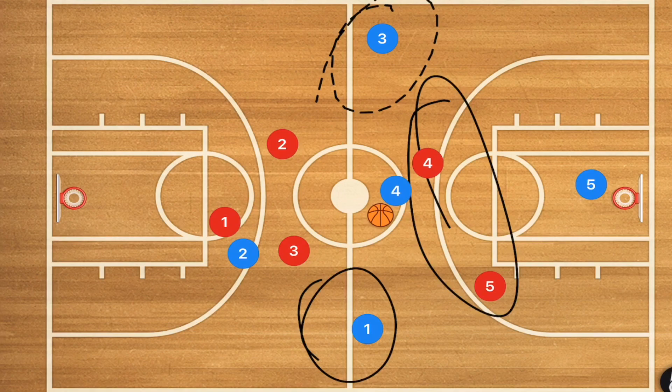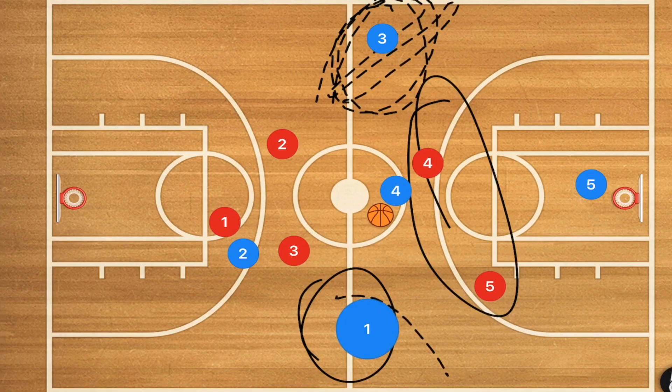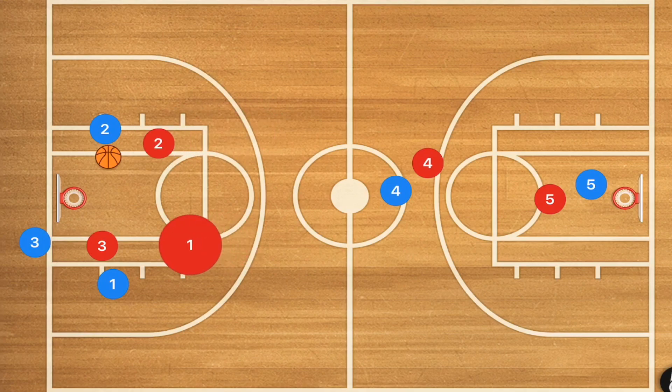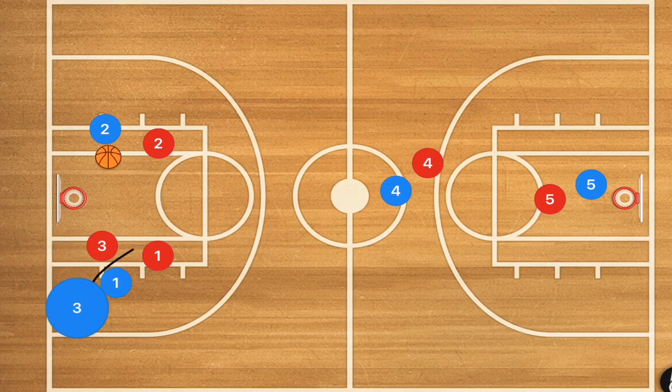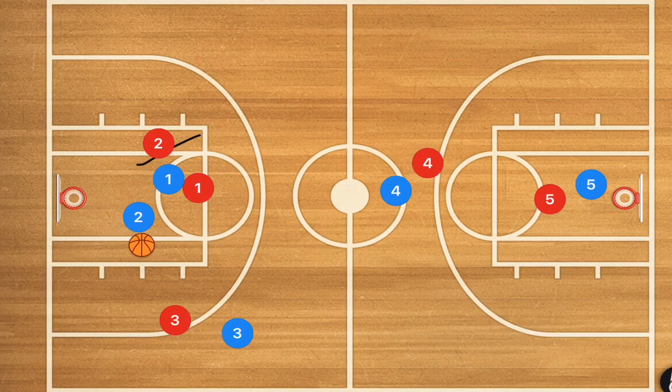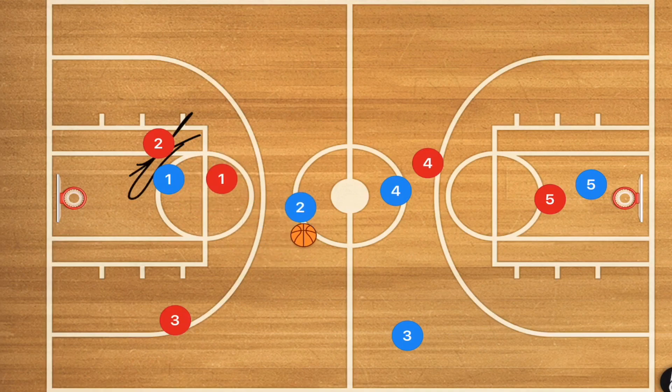The advantage of a press defense is that if you're quick enough you can trap players along the sidelines, but the downfall is that a properly run press break can create mismatches. Against a man-to-man defense, both players run down towards the baseline and most likely player two will receive the ball. Player one then sets a screen on player three, who goes down court and could be open. Player one also sets a screen on player two, who dribbles up court. If there's no switch and it's a strong screen, we could have a four on two advantage once again.